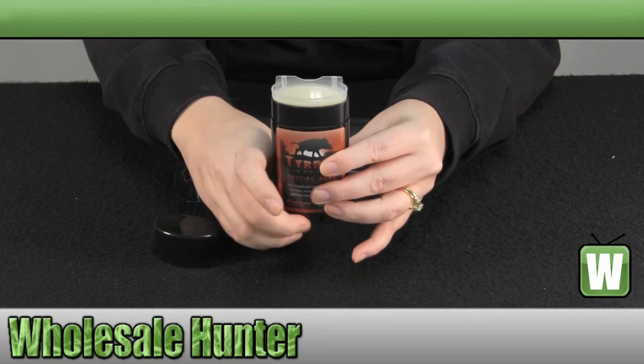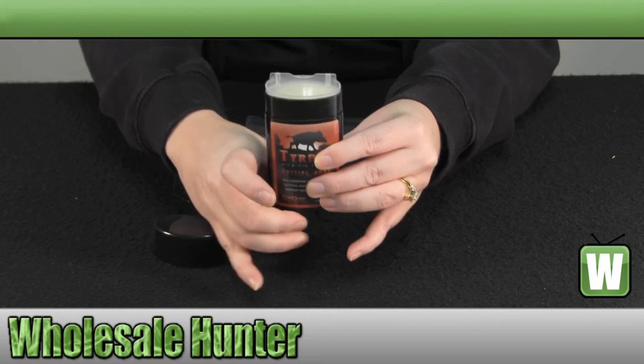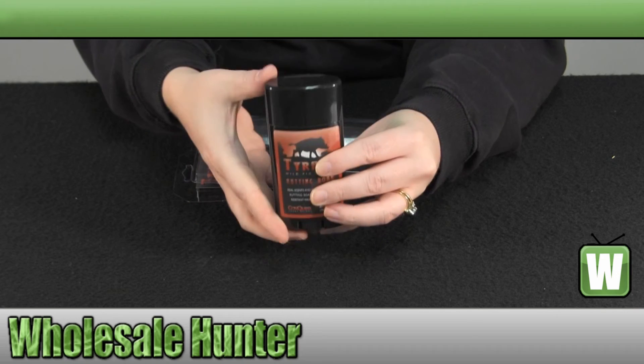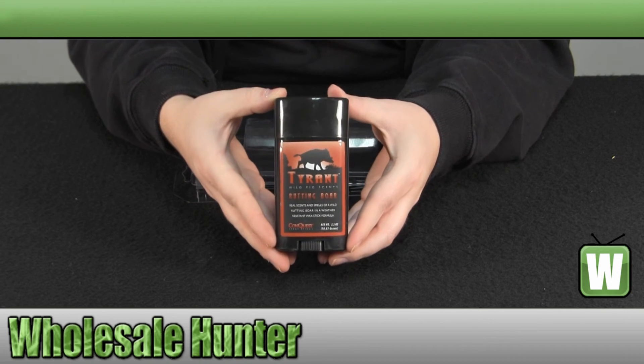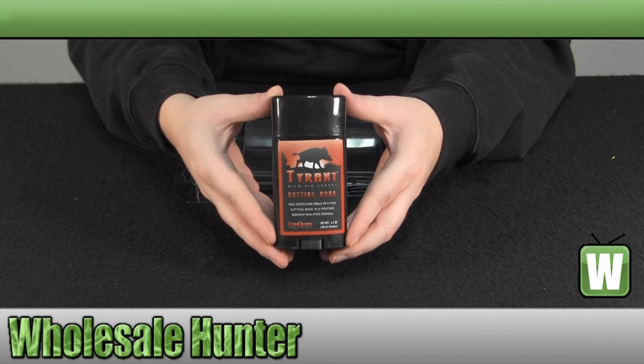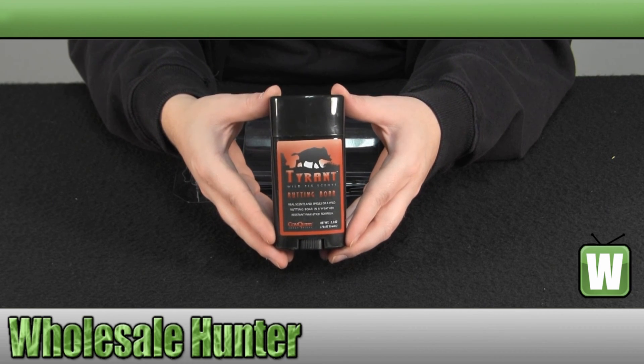I don't think I want to confuse that with deodorant myself. Again, this has been the unboxing video for the Rutting Bore Scent Stick made by Conquest Scents, manufacturer number 1247. Thank you, guys.